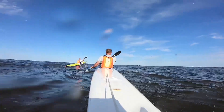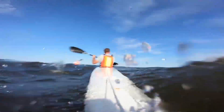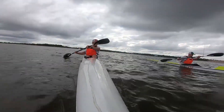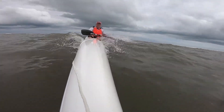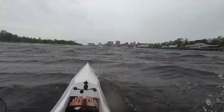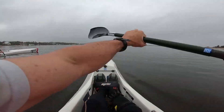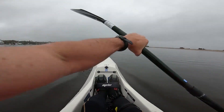With that in mind, let's have a look at the Epic V8 Pro. If you're looking for a review from an elite level surf ski paddler, this is not it. I've been in surf ski for maybe a year and a half now, got about 700 miles in the surf ski, so not an elite level paddler by any means. But I think I am sort of in the target demographic that Epic's trying to hit with the V8 Pro, so hopefully you'll find a little bit of value in this review.